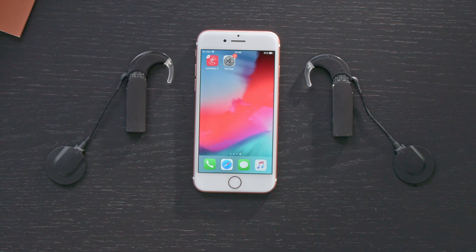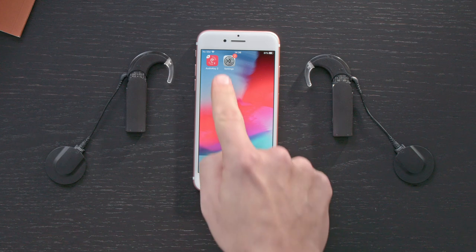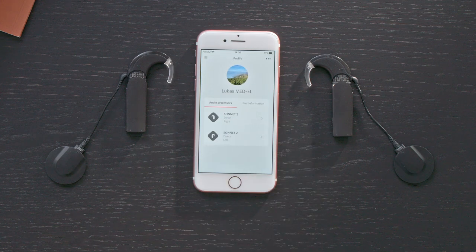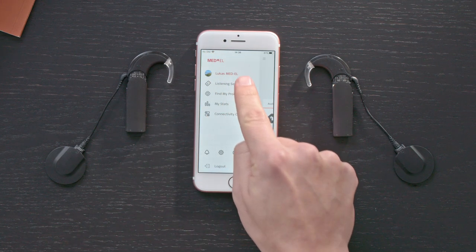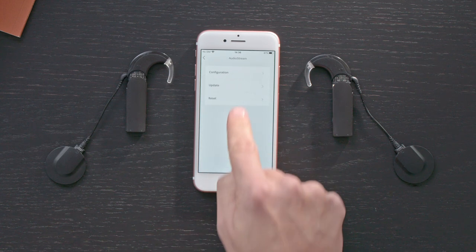Make sure AudioStream is turned off by removing it from your audio processor. Open the AudioKey2 app, press the menu in the upper left corner and open Connectivity Options. Select AudioStream and then Configuration.